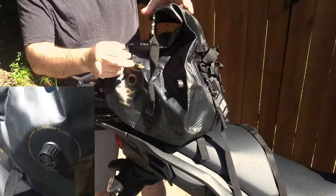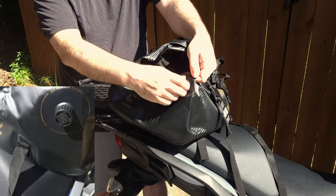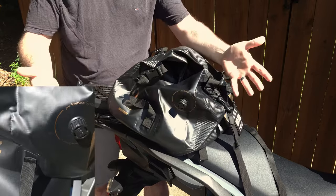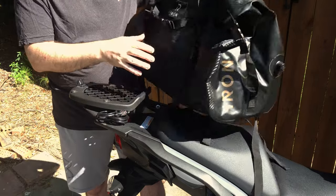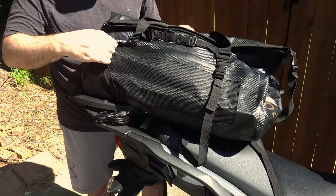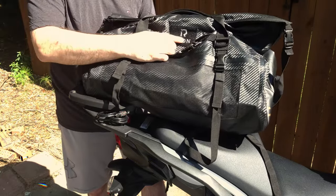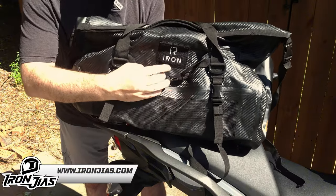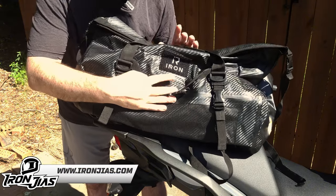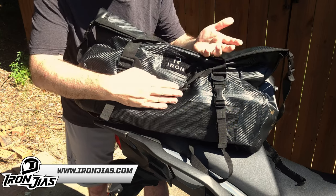On one side they also have an air valve so that once you pack this down, you can open it up and squeeze the bag down and then tighten it back up to get rid of that extra air so it's not flapping in the wind. Moving around to the back side, they also have a mesh pocket for quick access items. And then they have their logo here with a little Velcro patch. A cool thing they offer is you can get a custom patch to stick on here if you order from their website — if you order from Amazon you won't get that because they obviously don't have that capability.